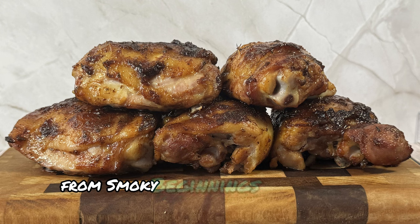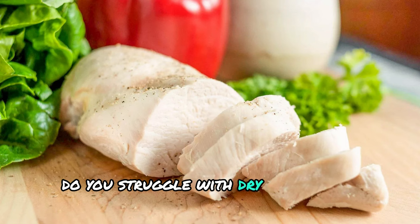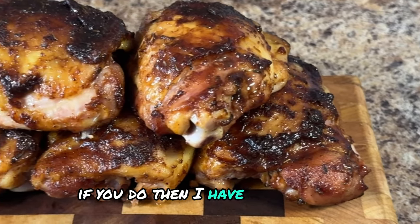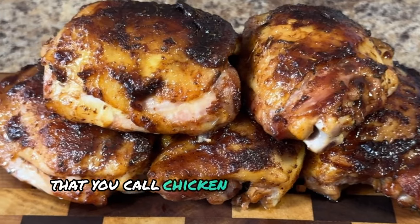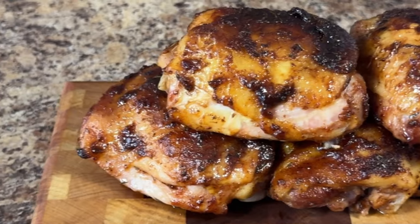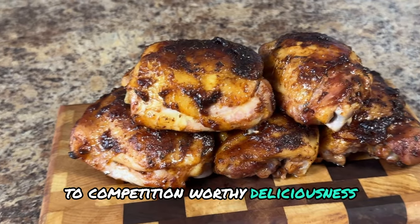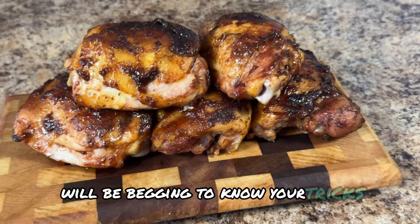Hey y'all, it's CJ from Smokey Beginnings. Do you struggle with dry, flavorless chicken that leaves you questioning your grilling skills? If so, I have you covered. I'll show you how to ditch that disappointment and say hello to crazy juicy chicken thighs. In this video I'll drop a secret weapon that'll take your chicken from bland to competition-worthy deliciousness — a recipe so good your friends and family will be begging to know your tricks.